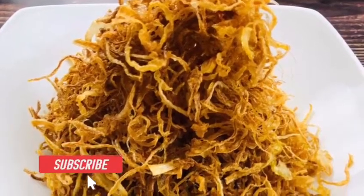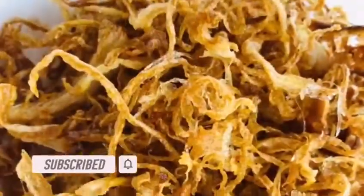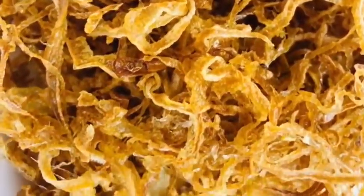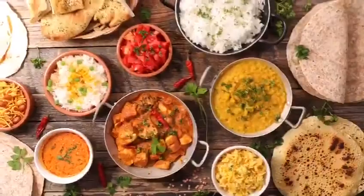Birista are thinly sliced, crispy, golden-brown colored fried onions. These golden beauties will beautify and enhance various dishes such as korma, curry, biryani, haleem, and pulao, to name a few, as a base or a garnish.